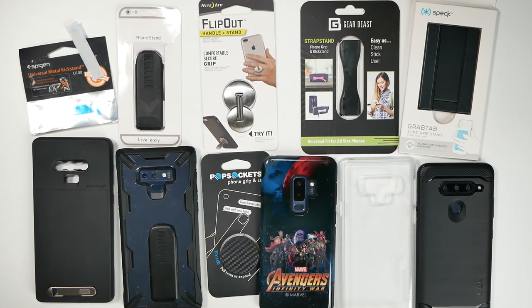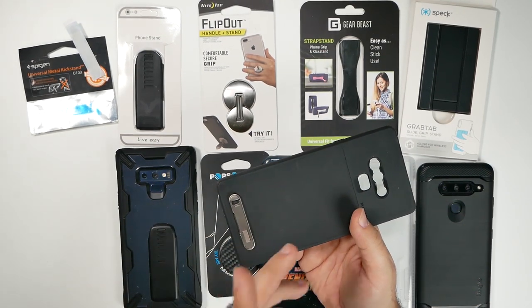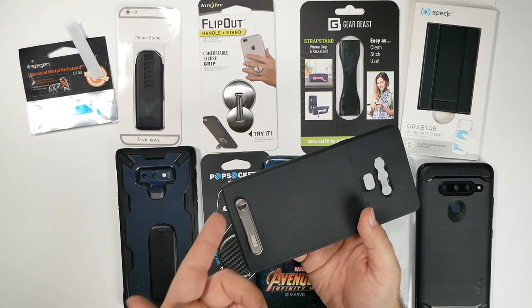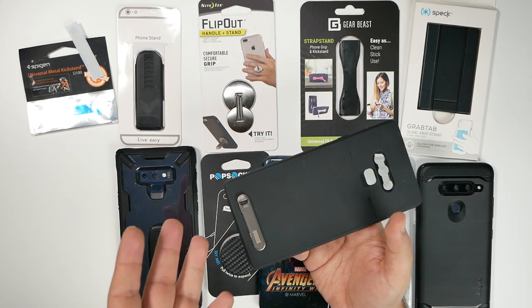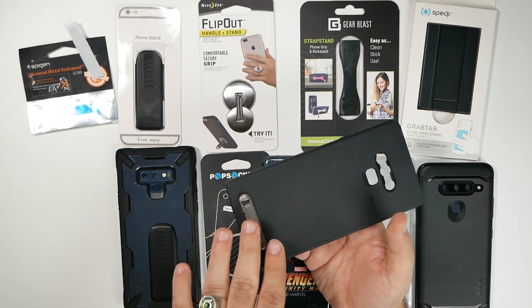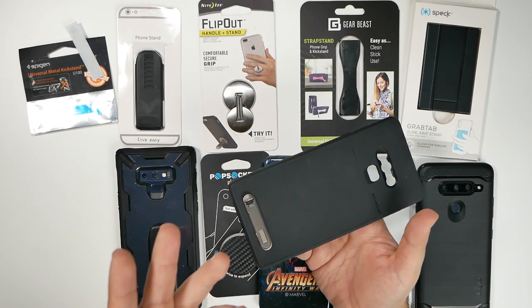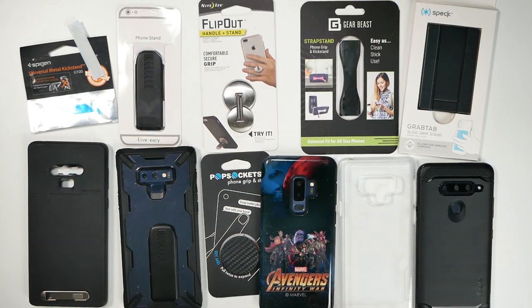Before we get started, I do want to point out that unfortunately Spigen got eliminated while testing. It broke. So don't get that one because honestly, it was just flipping it out and it came undone — not very well made in that aspect. We are eliminating Spigen automatically for just basic testing and not being durable enough.